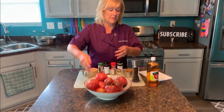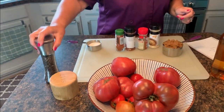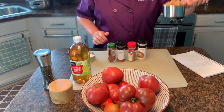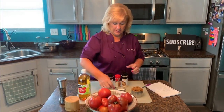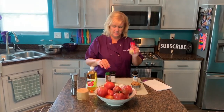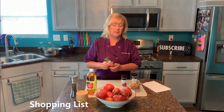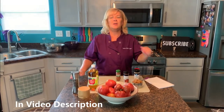All we're gonna need today is about four pounds of tomatoes. We'll be using salt and pepper, some apple cider vinegar, some brown sugar, and a little bit of white granulated sugar. We're gonna use some ginger, some cumin which gives it a great smoky flavor, just a touch of red pepper flakes, and some smoked paprika. Smoked paprika is just delicious.